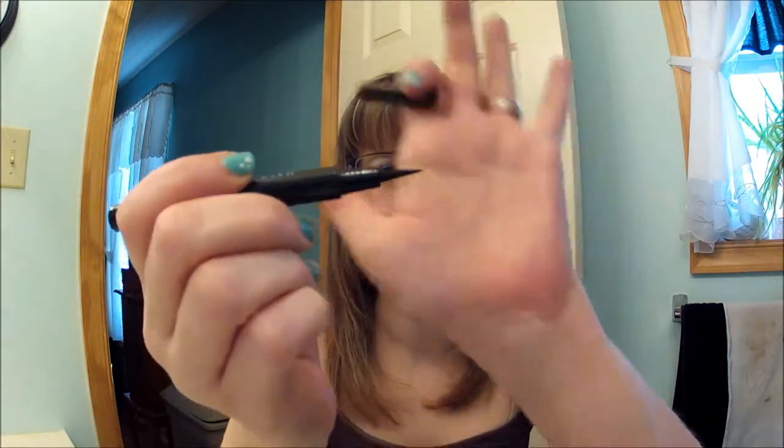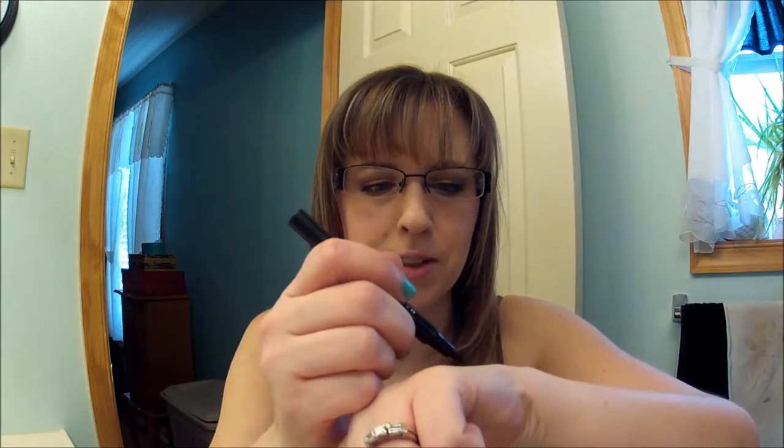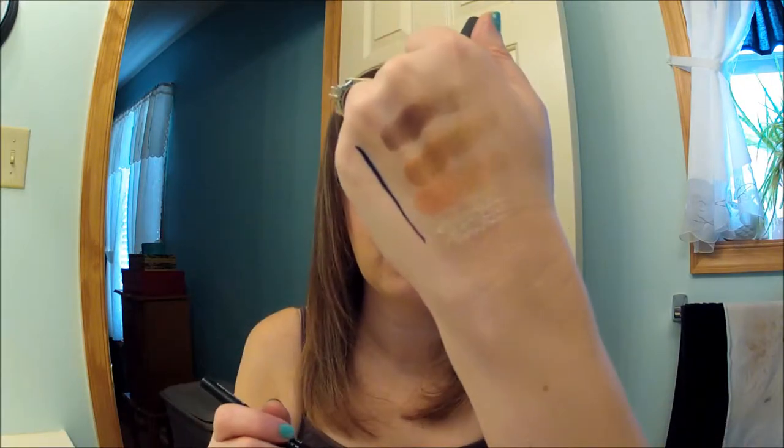I'm also going to use the new Maybelline Master Precise felt tip pen liner — well, it's not new but it's new to me. Here's the tip and here's what it looks like. Very black. It dries really fast and it doesn't budge. So if you want to see this little eye look, just keep watching.